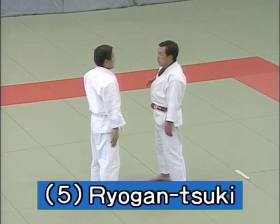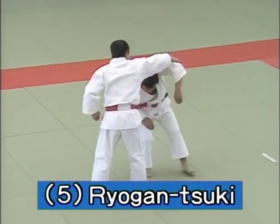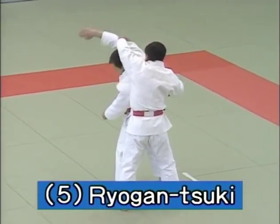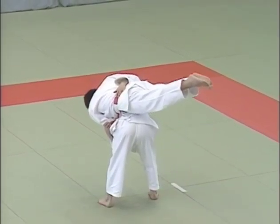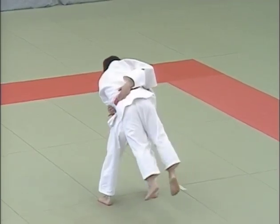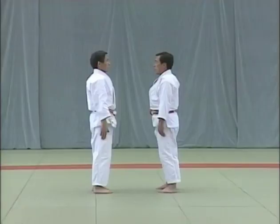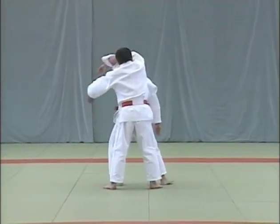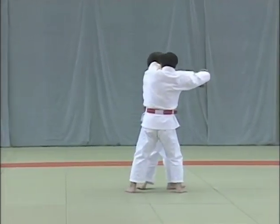The uke tries to poke both of the tori's eyes. The confrontation ends with the tori applying a hidari uki goshi. The tori evades the blow by stepping back with his left foot, thrusts at the uke's eyes with his left hand, and applies an uki goshi.